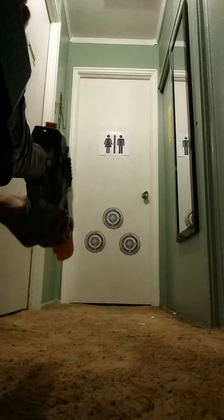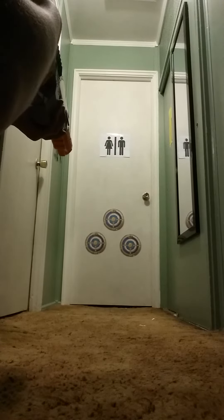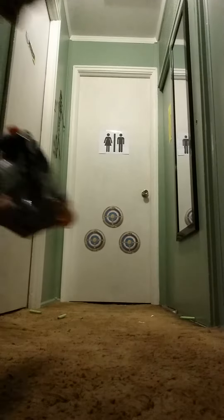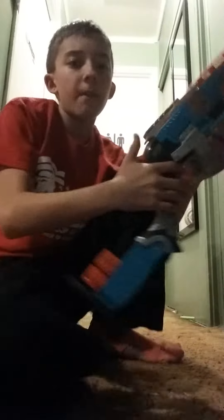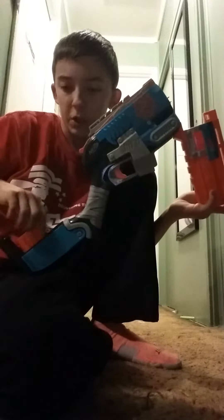Let's try it. It shoots all three bullets at once. As I said, it doesn't have very good accuracy, but it's a good close range gun.